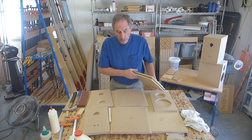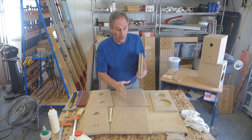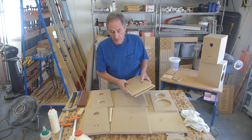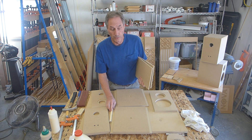One thing I'd always recommend is that you dry fit everything — put it together, clamp it up, make sure things are going to work the way they're supposed to. Better to know beforehand than when you start getting glue on things.